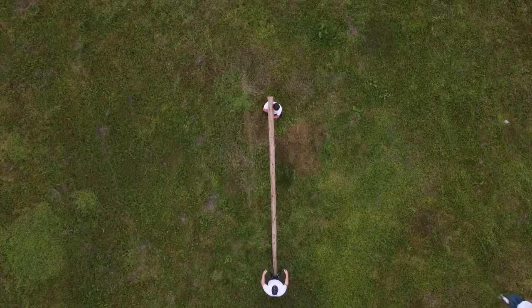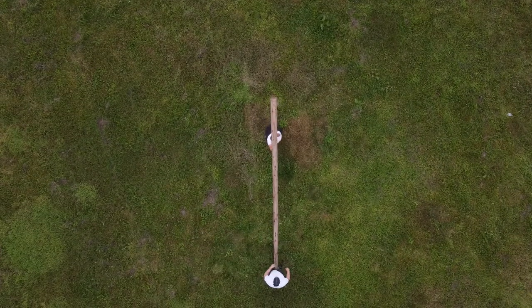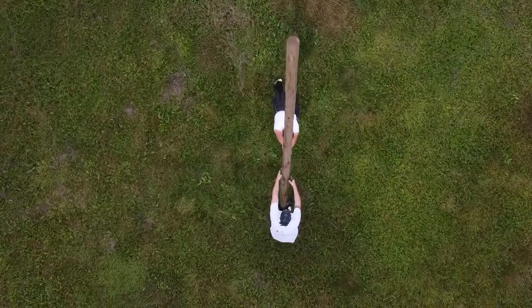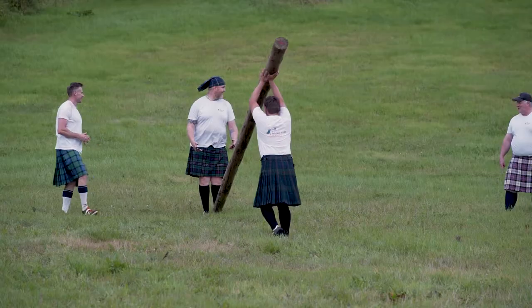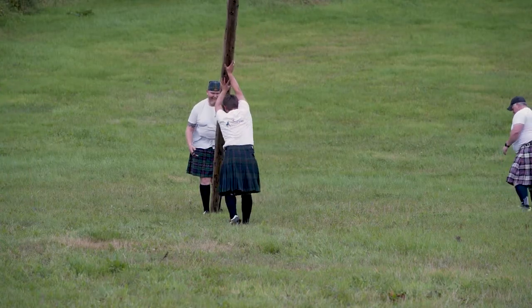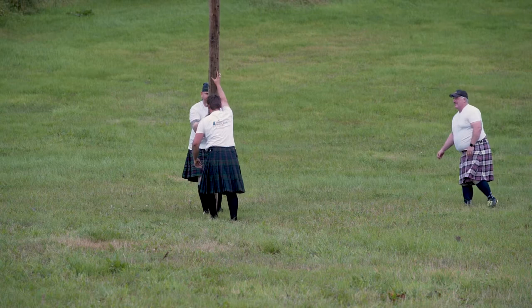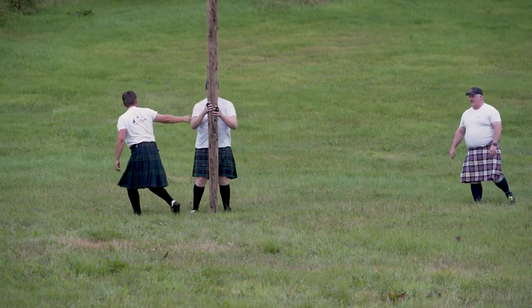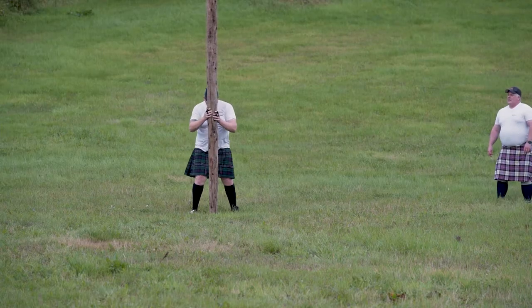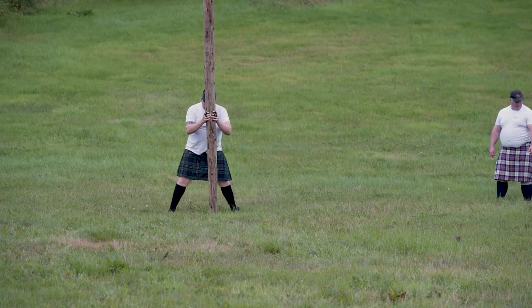A longer Caber is arguably harder to turn than a shorter heavier Caber. The thrower will present themselves to the thin end of the Caber, and a judge or the previous competitor will assist them, picking up the heavy end and walking in towards the competitor who's about to throw. Once the throwing competitor confirms they have control of the Caber, the other person steps away.